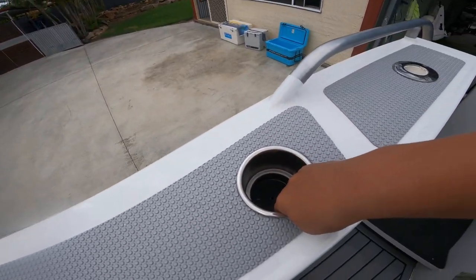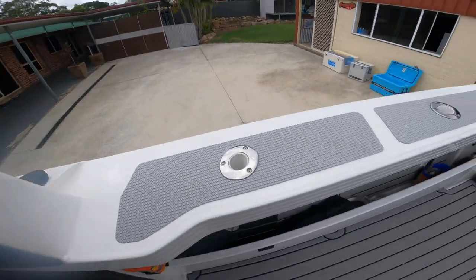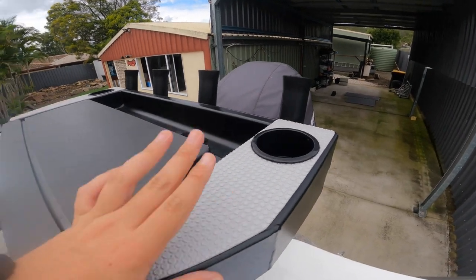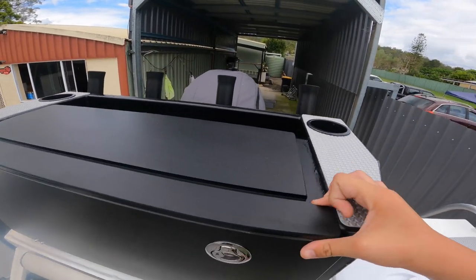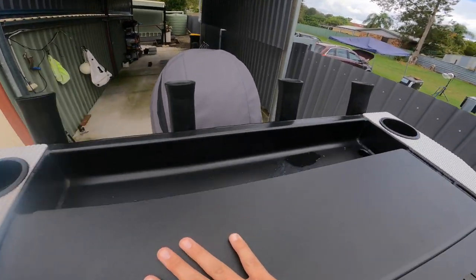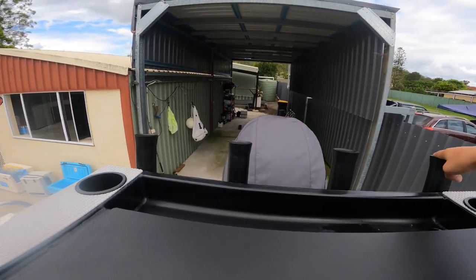Sinker holder, cup holder - whatever you want to use it for. Up the back here we've got the bait station. Also got that rubber padding on both sides, same as the gunnel and the step on the trailer down there. Got a nice cutting board area to put your bait in, and four rod holders at the back.